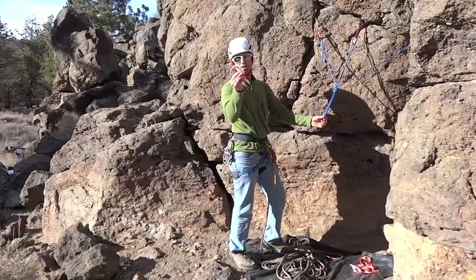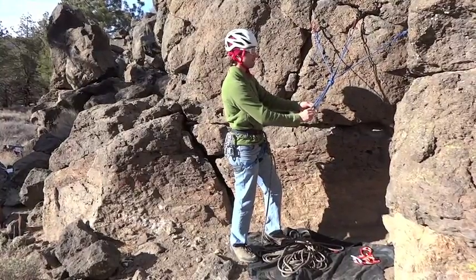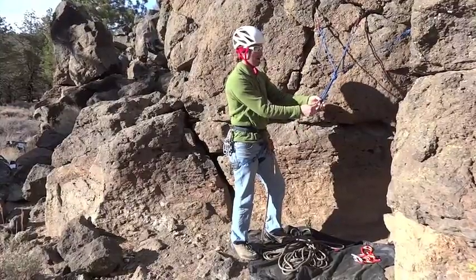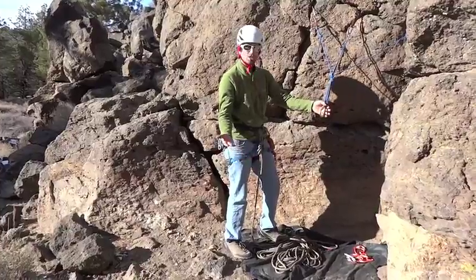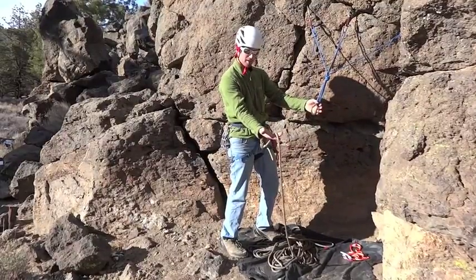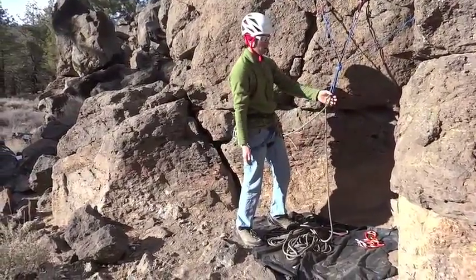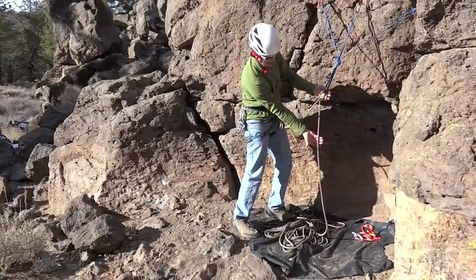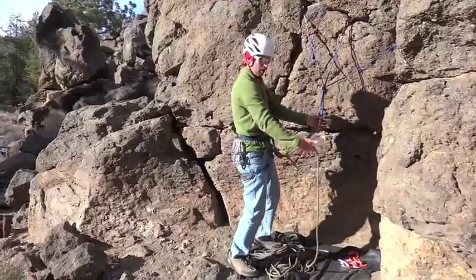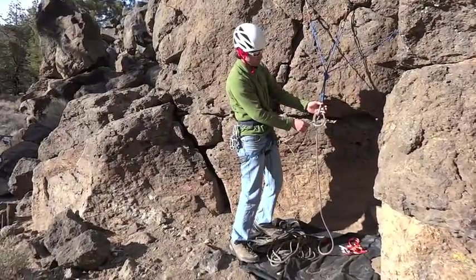So what we're going to do is take a locking carabiner off our harness, clip it through the master point with the gate facing away from us, spin it so the gate is now facing us, down and out. Now we have this opening to work with. The easiest way to tie a clove hitch is to take the rope from our knot with our thumb down and spin it into the basket and load it. Then do the exact same thing — thumb down again on the far end of the rope — and the only way our arm is going to be able to move is spinning inwards, and we drop that into the basket as well. Now we have our clove formed.